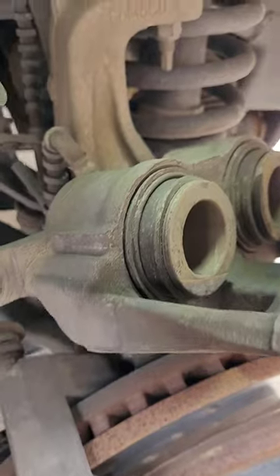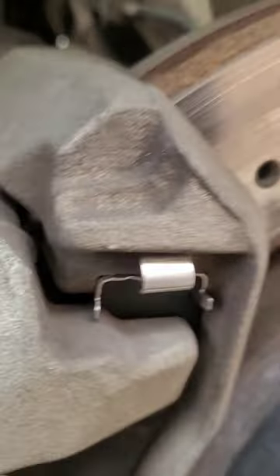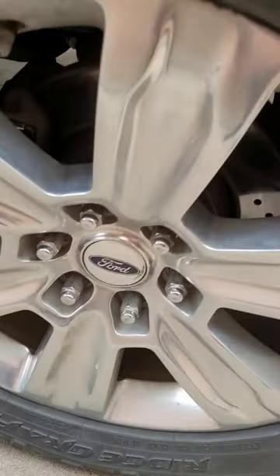Then we have to push the brake cylinders in — you can do this with a C-clamp, both sides. Bolt it back in, tighten everything up, put the tire back on, and we're done.